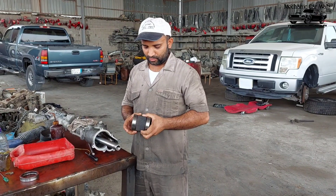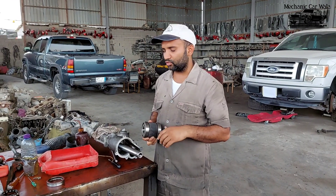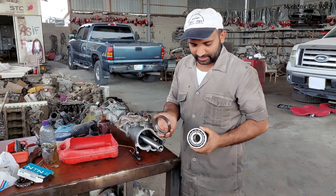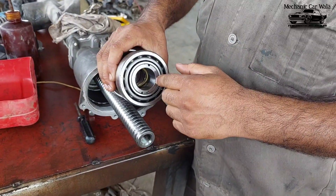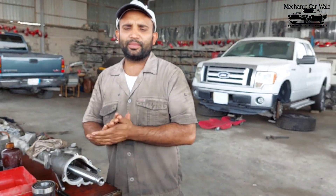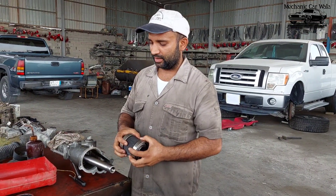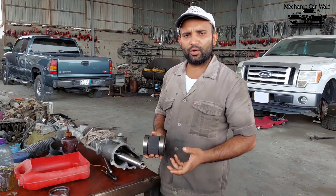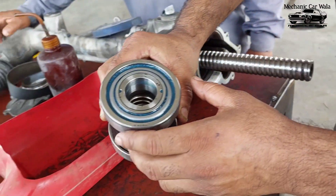Yesterday I went to the market to find this same piece, but unfortunately I couldn't get one because it is not available in the market here. So what I did — I bought two bearings made in Japan, same size from the outside but not from the inside. I went to the turning shop and put a small cut, then pushed the bearing inside from both sides. The major problem here in Saudi Arabia is that this is not available as a separate bearing — it is a complete part. That's why I used this trick, and now it's ready to install. Apply some grease to both bearings.